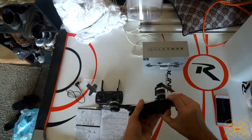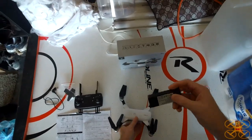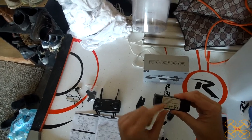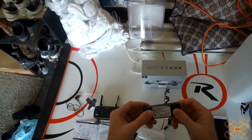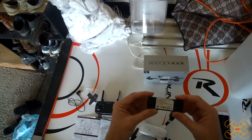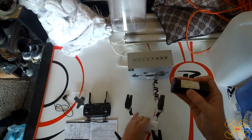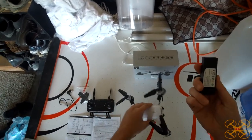The battery it comes with is a 1S LiPo, 800 milliamp hour. It gets you about 8 minutes to 8 minutes and 15 seconds of flight time — pretty good flight time out of this guy. With a 45-second LVC, which is about what you want, so really good on that.